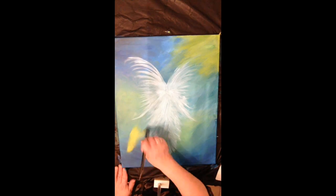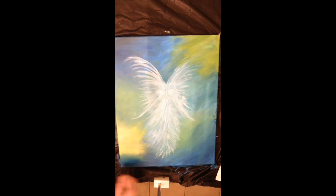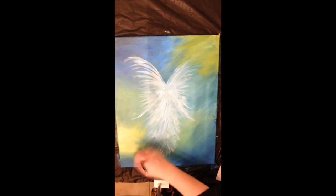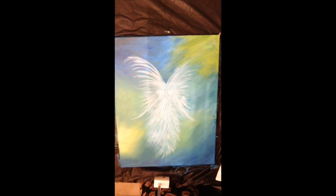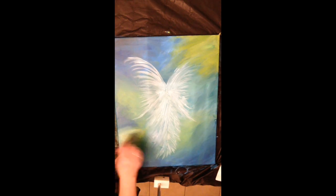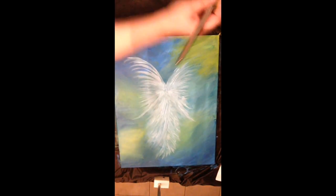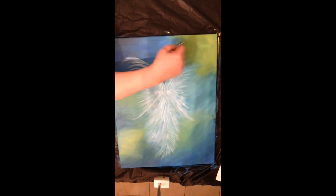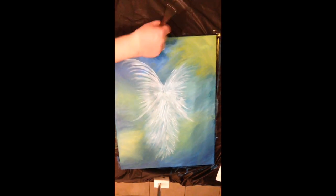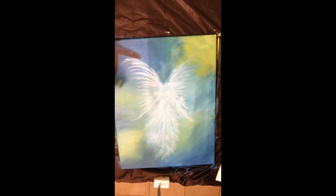After getting the first part of the angel done, I decided to add a little more yellow now that the background has dried a bit. I really wanted to see more lights and darks in the background, so I'm dry brushing and blending very lightly. It's okay to cover part of your angel at this point — it's just the start anyway. The technique is dipping your brush with just a little paint and dry brushing until there's no paint left.